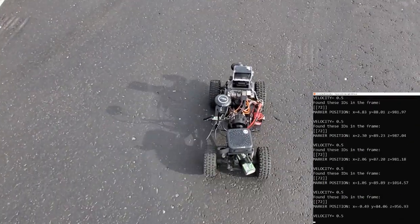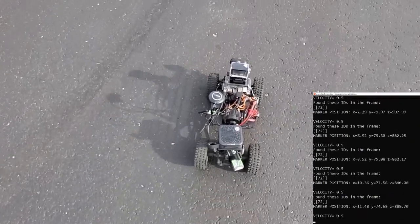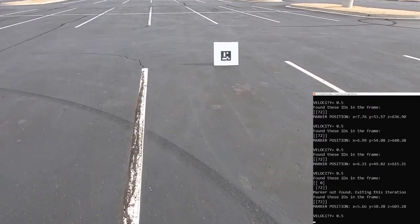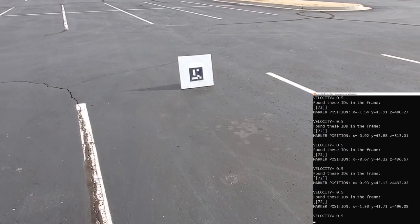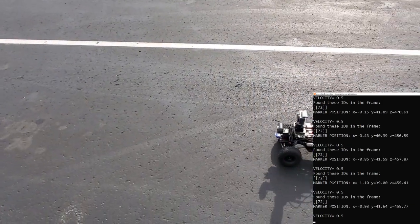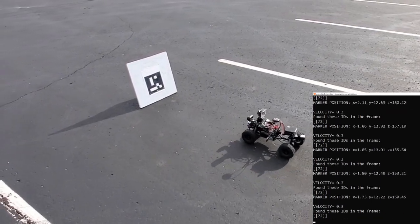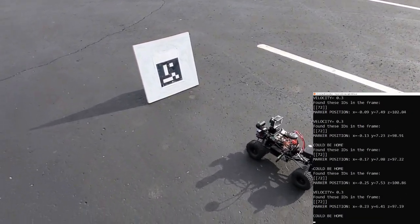This is a precision parking script, so when you're parking you're about done with the mission, so we don't need to be going fast. It locked onto that target from about 20 yards away, and once it gets within a meter it'll slow down and stop automatically.